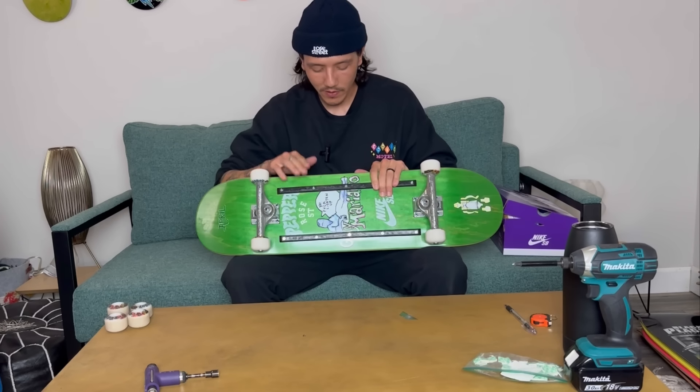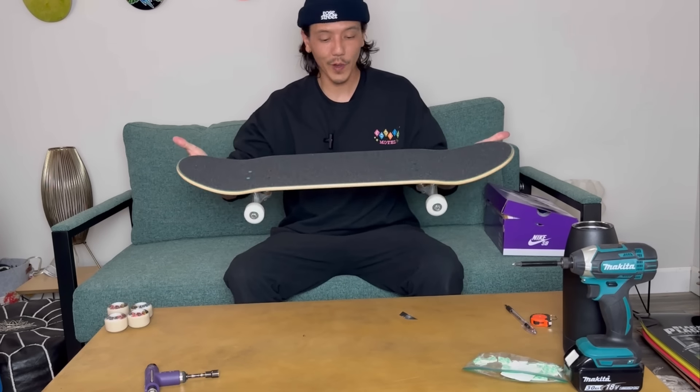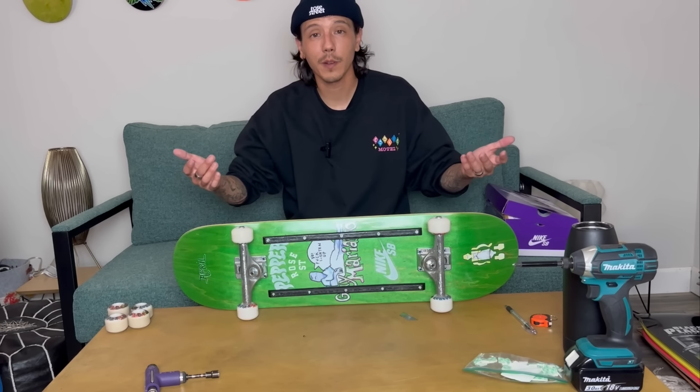We just got the rails all done and the board is looking pretty chill. I'm pretty hyped on how it came out — it still feels really light. Comment and let me know what you guys are skating right now. I just can't wait to break in this board.